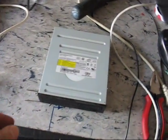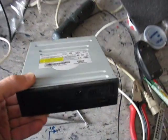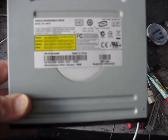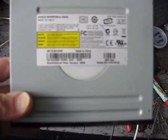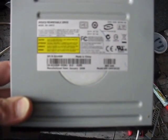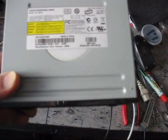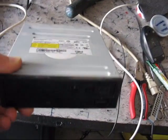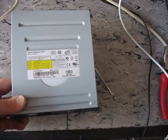So now we have taken out the CD-ROM from the Optiplex 330. And what does it say? It's a model DH-16W1S. So that's the troubled CD-ROM that doesn't want to open when we press the button. Now we shall show how we should solve that problem.